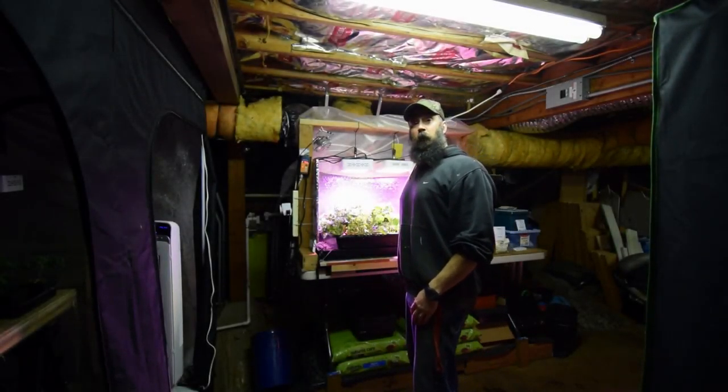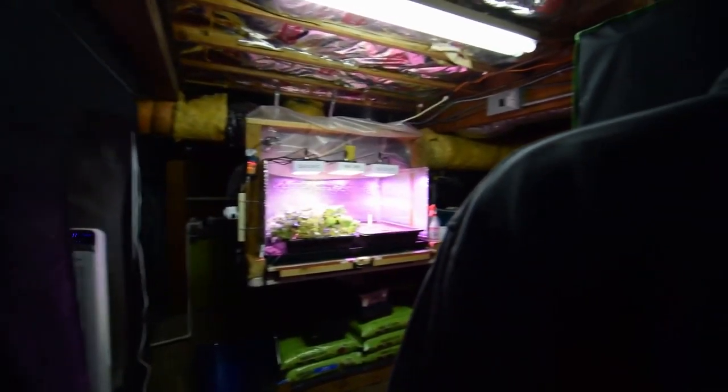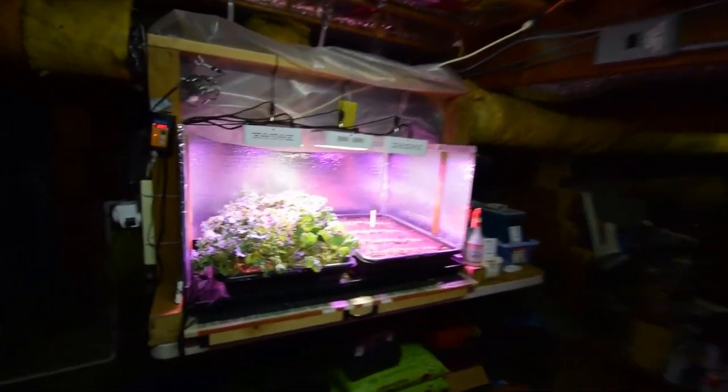Hey everybody, this is Brian again. Wanted to give you the update for the salad bar LED area. Let me grab the camera and I'll show you the kale that we put in. And we moved one of them to the large tent.